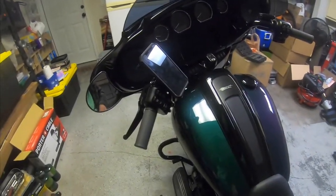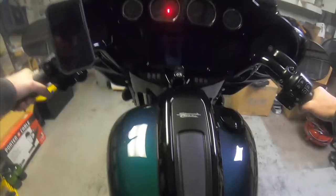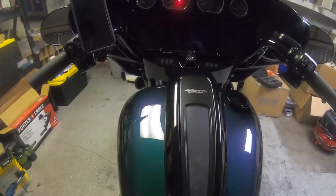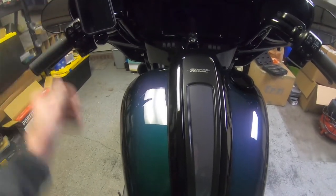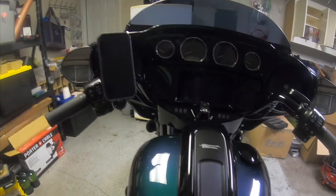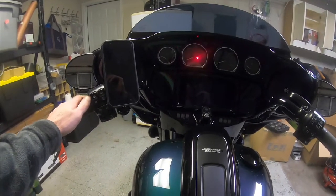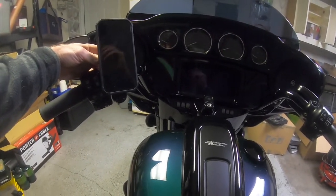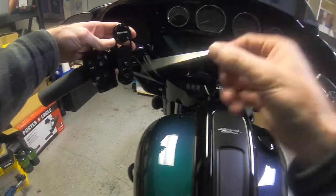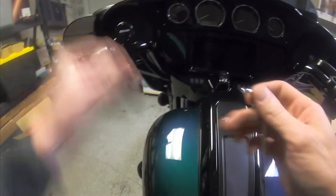I'll keep it vertically oriented, then get on the bike and stand it up. That's pretty good right there — I'll position it out a little bit. I can still access all my controls. Pull the phone off, hold the mount still so it doesn't rotate, and tighten it down. Now that's tight.